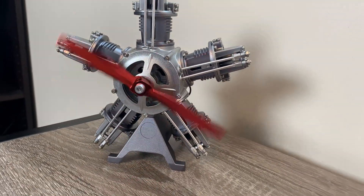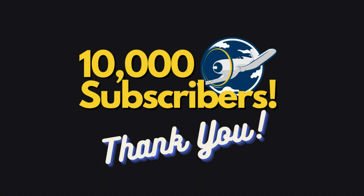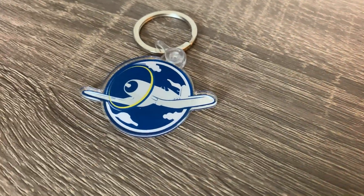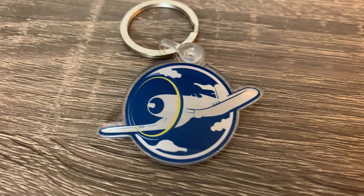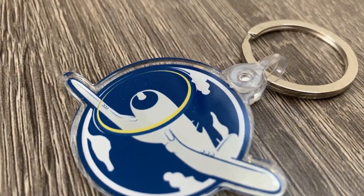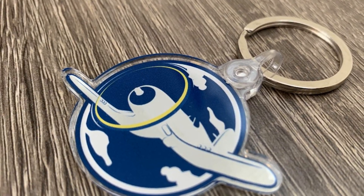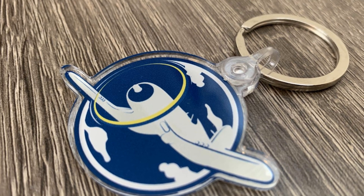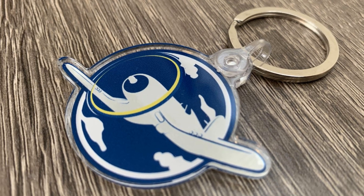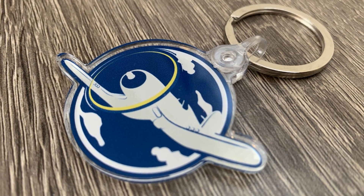Thanks for watching the video, everyone. Thank you very much to everyone who's watched my videos — I really appreciate the feedback and the responses. This channel has grown considerably since the summer of 2020, and I just couldn't be happier about that. As a special thanks, I'm having a contest where I'm going to give away five of these official Model Airplane Maker keychains. If you want to enter, all you have to do is leave a comment on this video before Sunday, December 15th, 2024. I'll select five winners at random and send these out to you. So don't forget to leave a comment, and good luck.